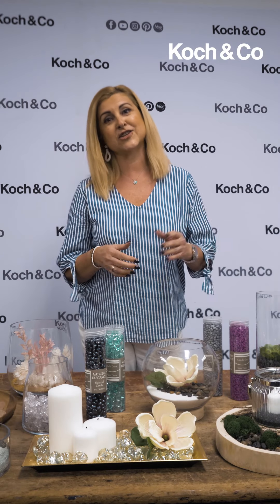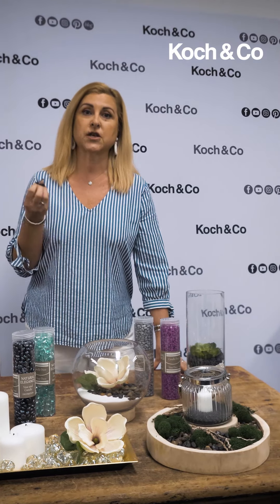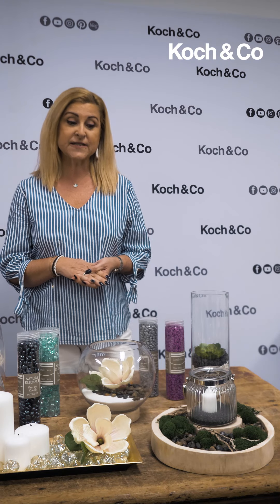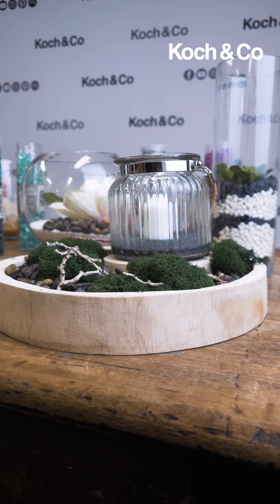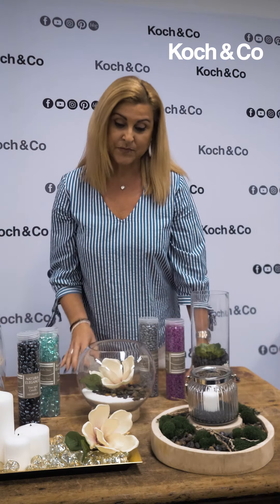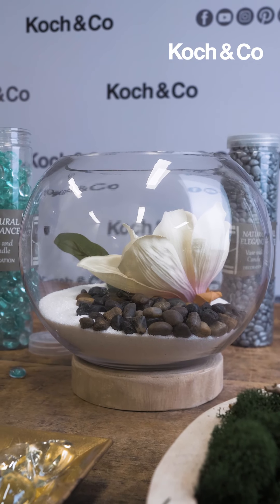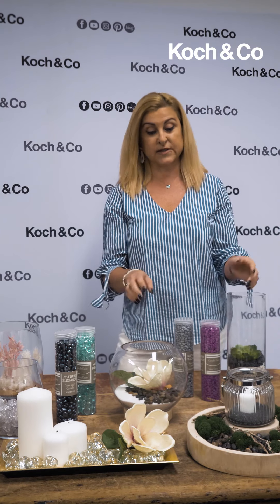First up we've got river pebbles — a nice polished pebble. They come in large sizes in black and white, which are great to place on your indoor or outdoor plants. We've also got mini pebbles. We've created some little displays using the river pebbles — the mini ones — placed in a nice little wooden tray, scattered them around, put a little bit of moss, and added a little vase and a candle for a gorgeous candle display. We've also created another display in a fishbowl with some sand and pebbles.